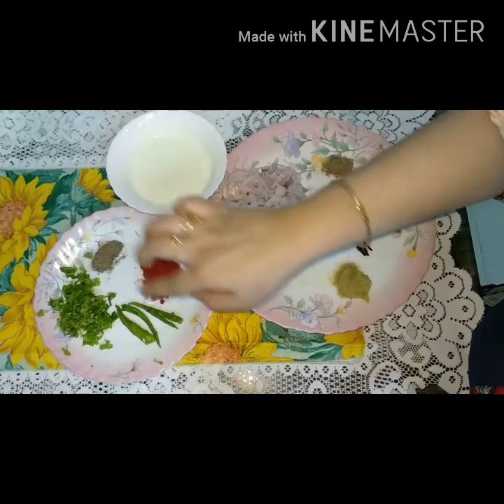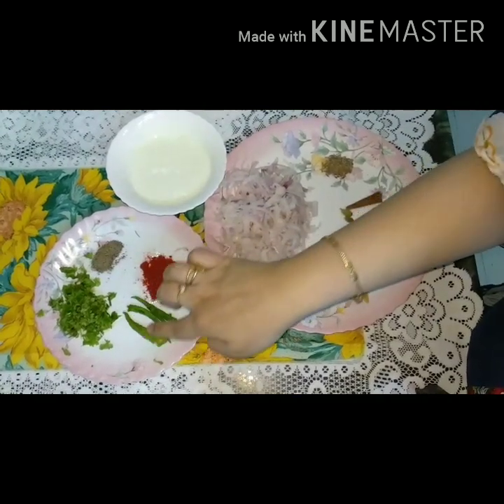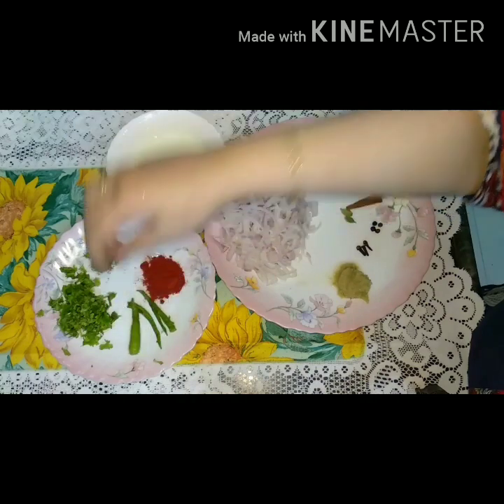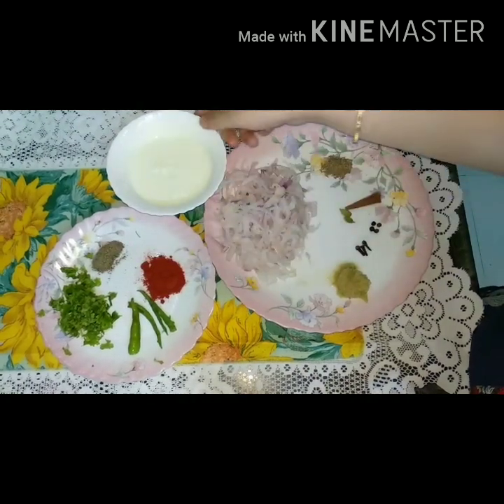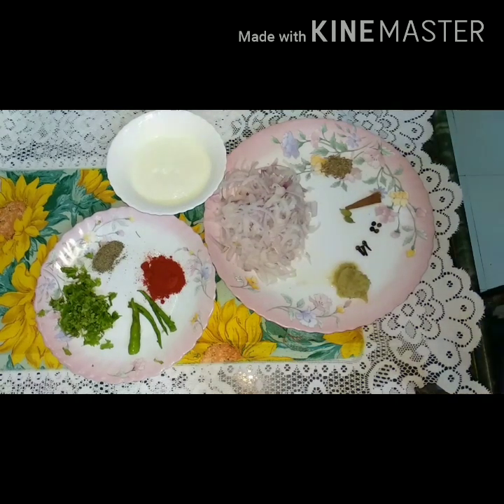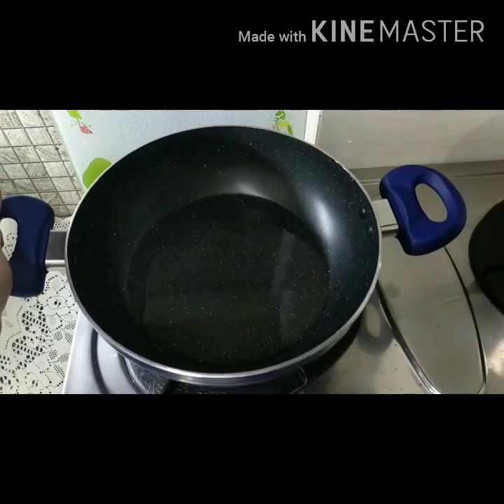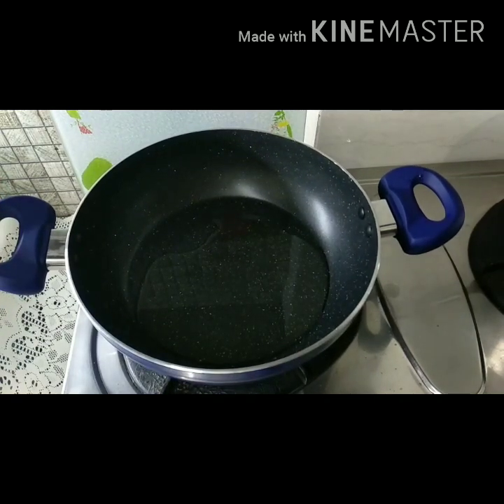I will add 1 tablespoon of dalmi powder, 1 tablespoon of basil, 1 tablespoon of black pepper. Then I have only 1 tablespoon of cardamom.